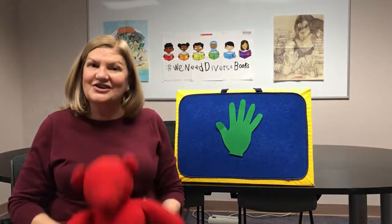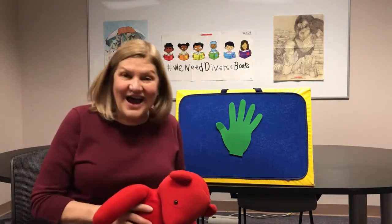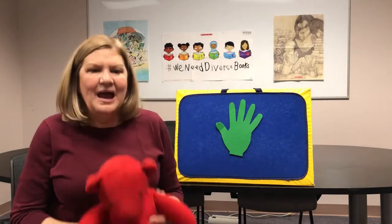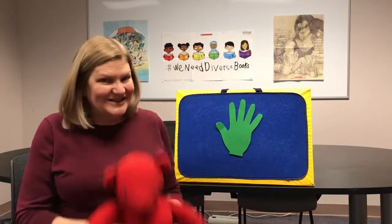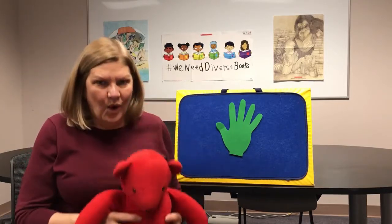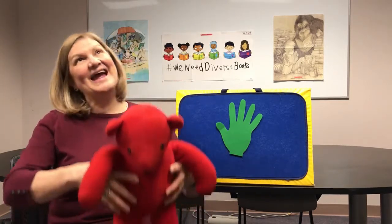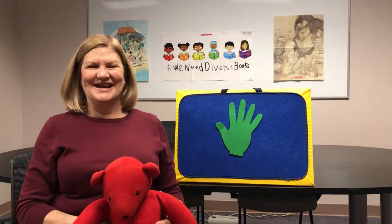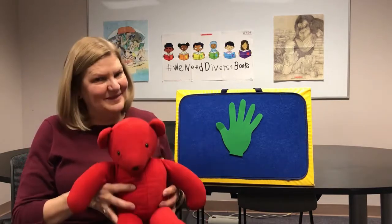Get your child on your lap. We're gonna start with bouncing — it's pretty simple — and then we'll do some clapping, and then we'll do some rocking side to side. All right, we're set up with bouncing. Bouncing, bouncing, baby on my knee, bouncing, bouncing, one, two, three! And you can lift your baby up in the air, give a little tickle. Give a little tickle there.